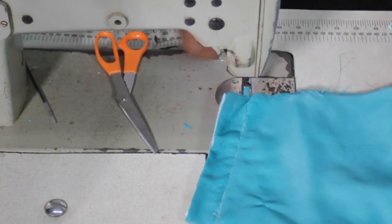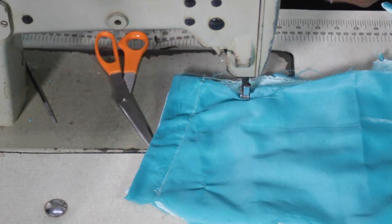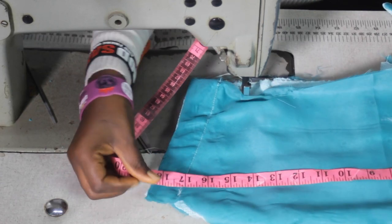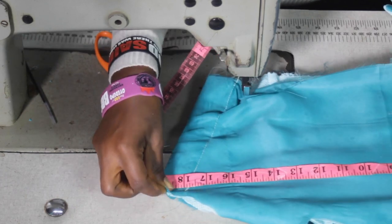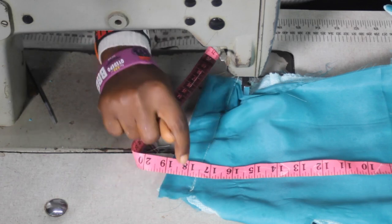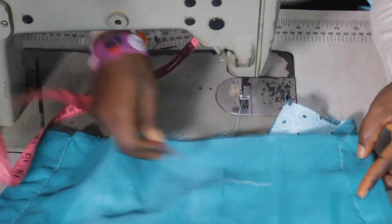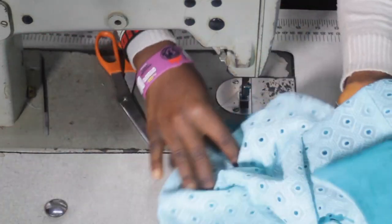What I did here was to measure the bust and divide it by 2. For instance, I have the bust measurement of 34 inches, and in total I have 19 inches. That means 34 divided by 2 is 17, so I have 2 inches excess. So I took 1 inch on the right hand side and 1 inch on the left hand side. The same thing applies with the under bust circumference measurements. So the half length has been done.